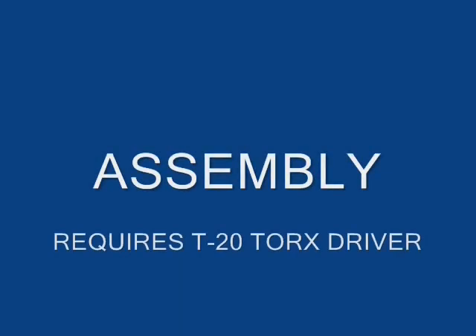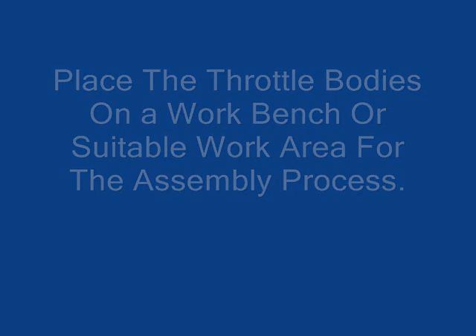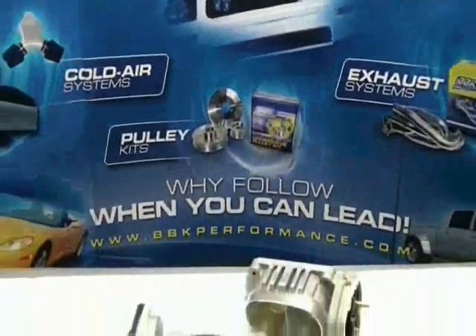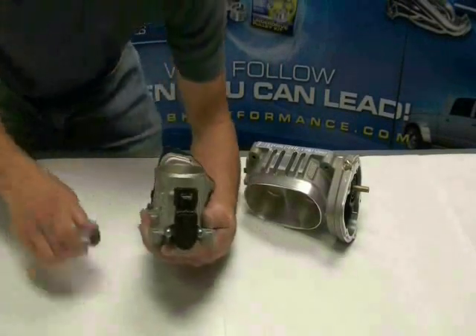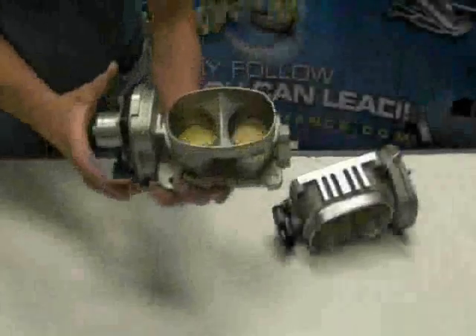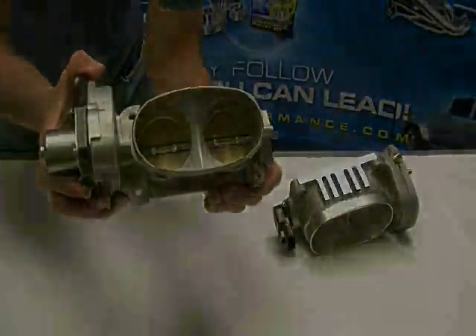The assembly portion of this installation seems to confuse most people and is without a doubt the number one tech call subject at BBK. The first thing you'll need to do is remove the TPS sensor from the throttle body. Once unbolted, be sure to pull it straight off and do not twist the insides of it — this part alone is $85 at Ford and will be destroyed if it is turned beyond its limited range of travel. Take a moment to feel the action of the throttle body; notice that it snaps closed when opened by hand.